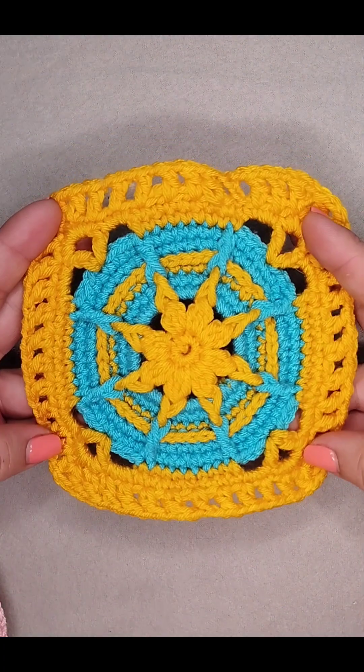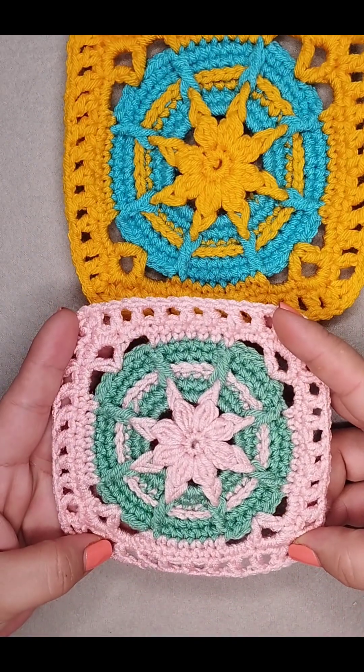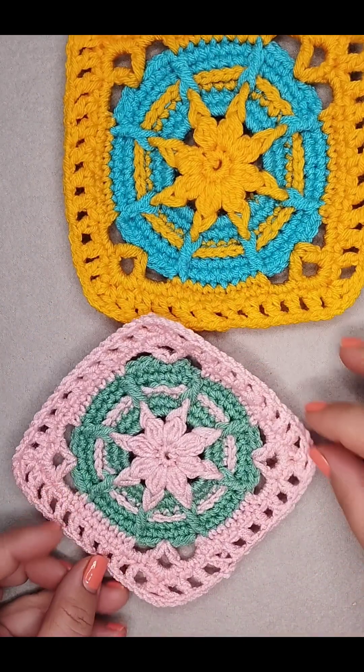Hello everyone! So today we're gonna make together this beautiful granny square. You only need two colors of your choice and your crochet hook.